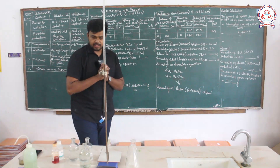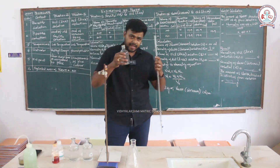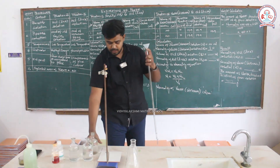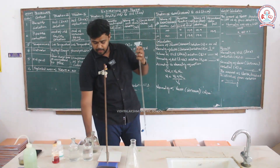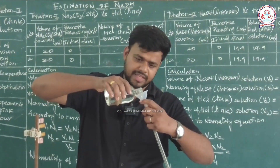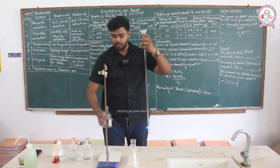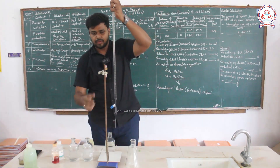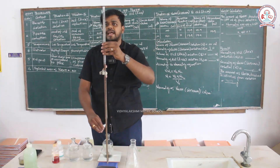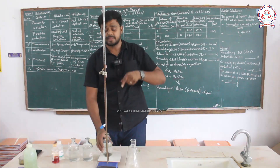Now we will go to the burette. I have filled the burette with HCl solution. Tap and lock it, then check it. Put a funnel, fill it, and allow the solution to flow in. After filling, read the meniscus. For a colorless solution, we read the bottom of the lower meniscus.